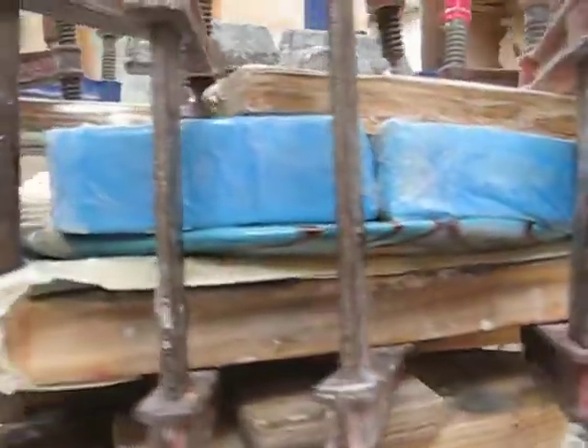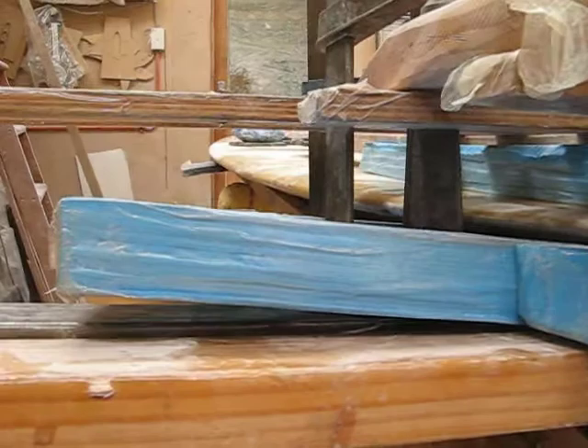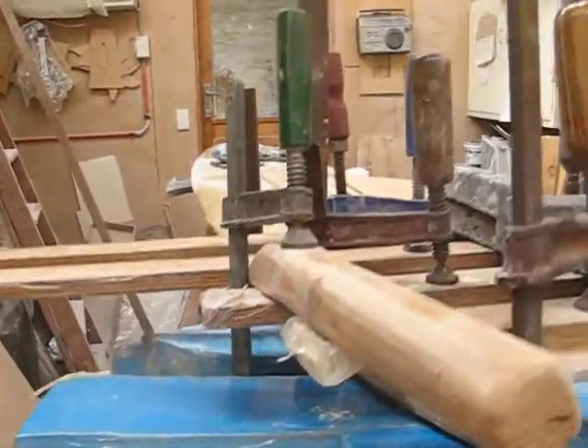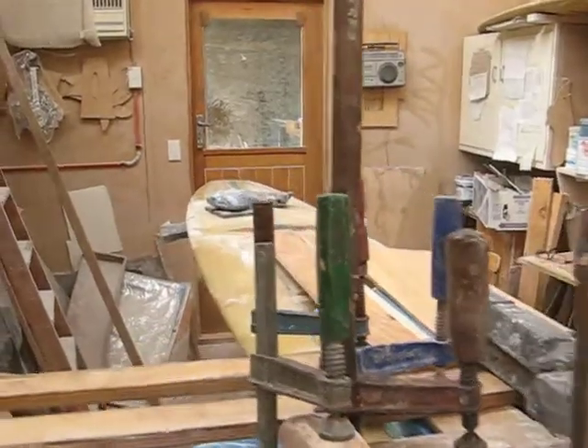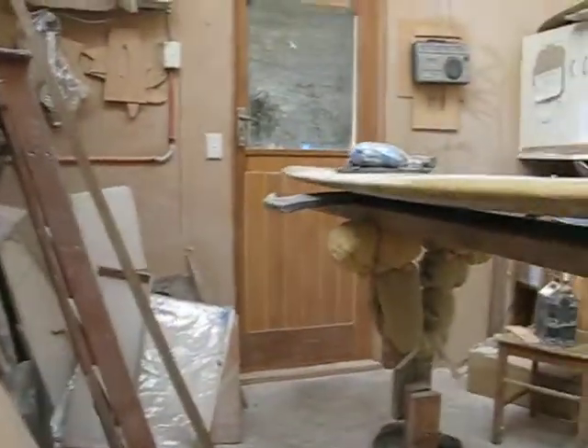But in there somewhere there's a board. It's a real classic with very fine rails. It should be a really nice board to surf one day. A few more weeks yet.